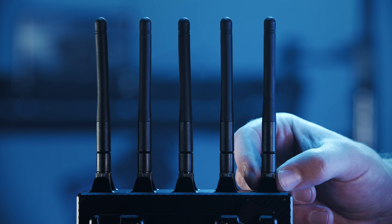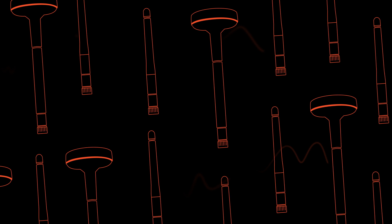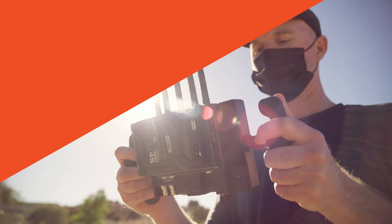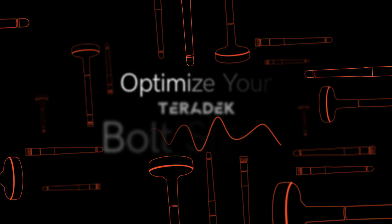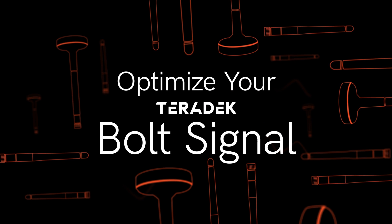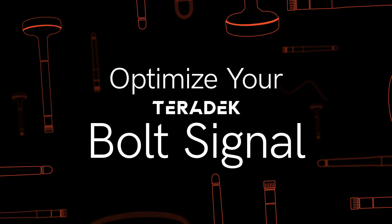Today we're going to take a look at antennas as they relate to the Bolt ecosystem. Antennas come in all shapes and sizes, but no matter the shape or size, they all do one thing: send and receive radio waves. Today we're going to explore how to optimize your Teradek Bolt signal by properly configuring your antennas depending on various situations.